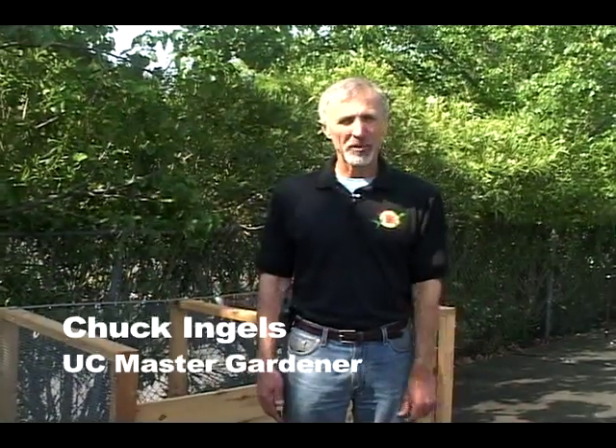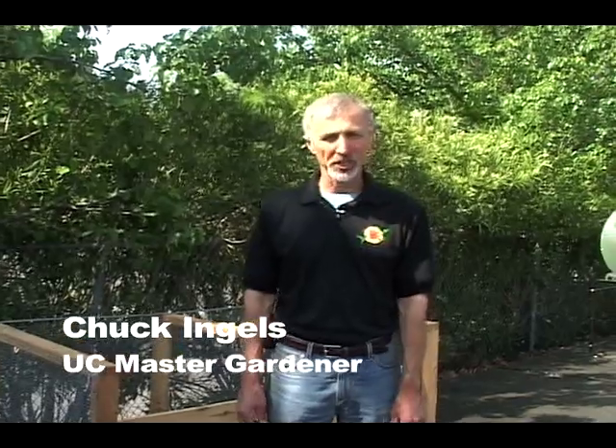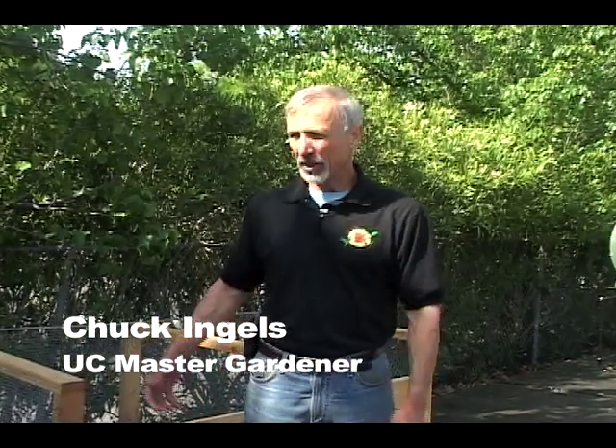My name is Chuck Ingalls. I'm farm advisor with UC Cooperative Extension in Sacramento County, and we are working with Dave Wilson Nursery to demonstrate and conduct research on these compost bins and tumblers. We're going to be conducting a trial looking at how efficient these bins are and the ease of use. We'll give a qualitative and a quantitative analysis looking at the final material.